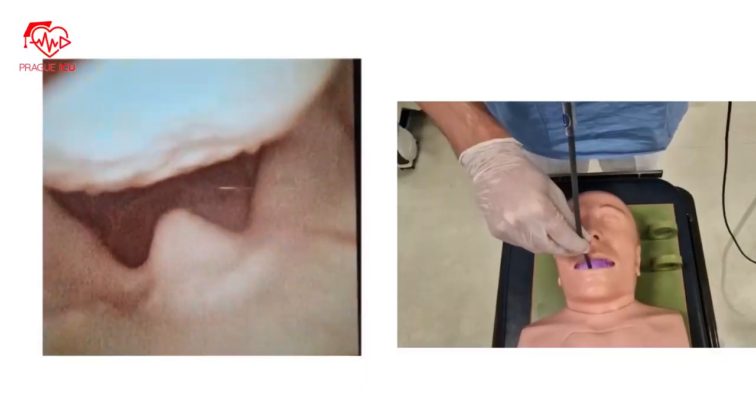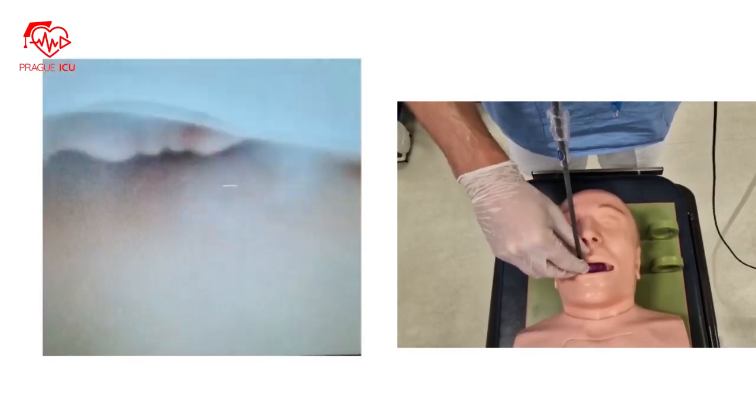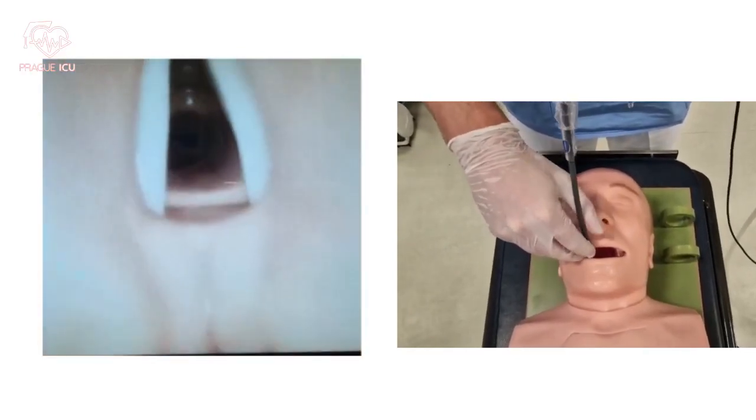Place the scope into the patient's mouth. Advance it until you see the epiglottis, then proceed further down and you will see the vocal cords. Continue advancing the scope through the cords to the trachea until you reach the carina.